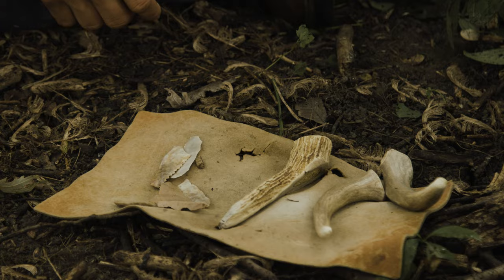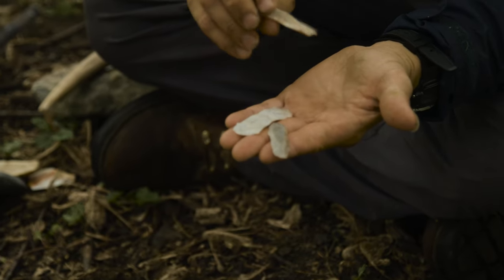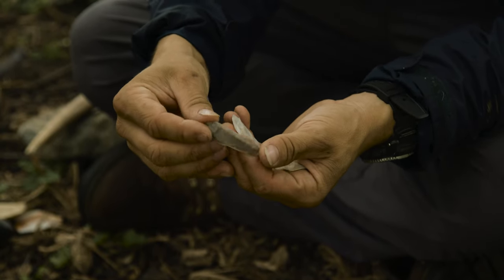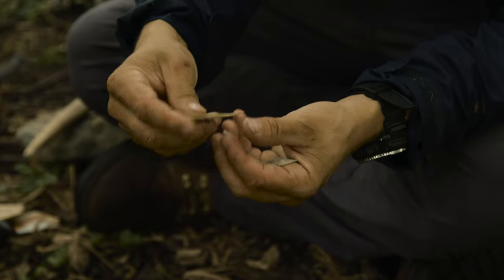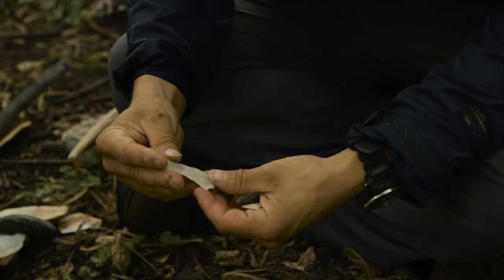The tools we're going to be using to carve our antler are these blades that are made out of Flint Ridge flint. I struck these myself. If you want to learn more about how to do that, you can look at our flint knapping video. Basically these blades are really thin, really sharp. I can cut materials with them with ease, but they're going to get a lot duller while I'm doing this.